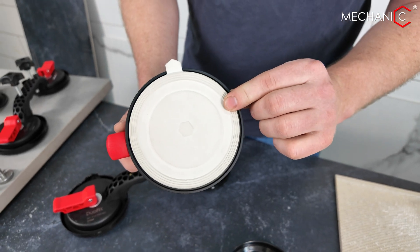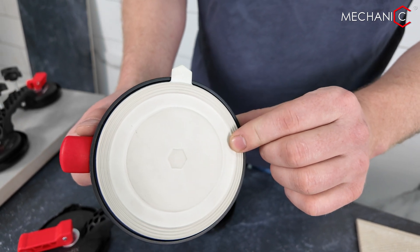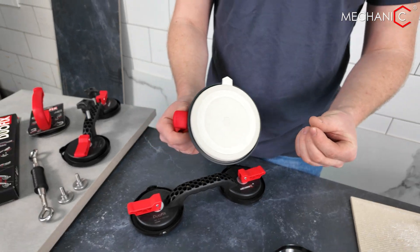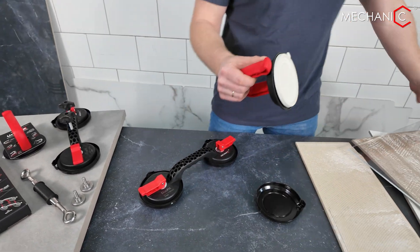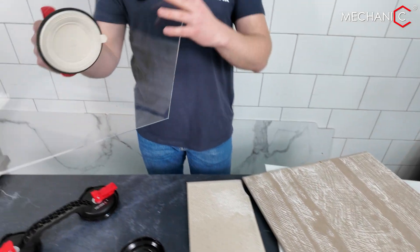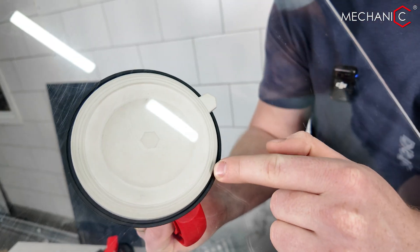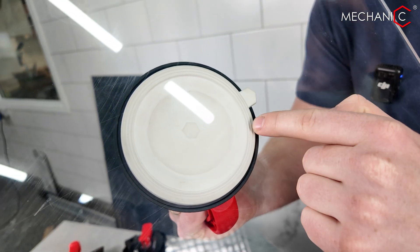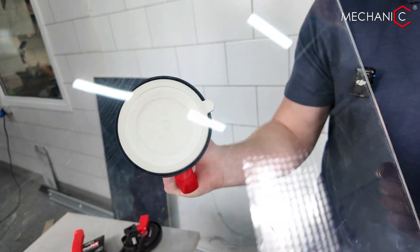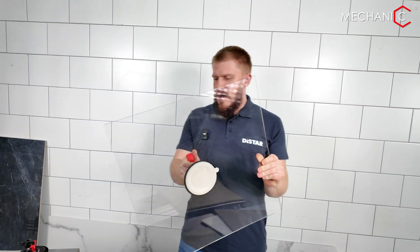I would like to first highlight something important. This is a specially chosen synthetic rubber designed for optimal performance with both textured and glossy tiles. I'll demonstrate it on this plexiglass, which clearly shows the working part of the suction cup. There are four circles here that seal the suction cup's connection to any material, maximally ensuring reliability during the transportation of tiles, especially textured ones.